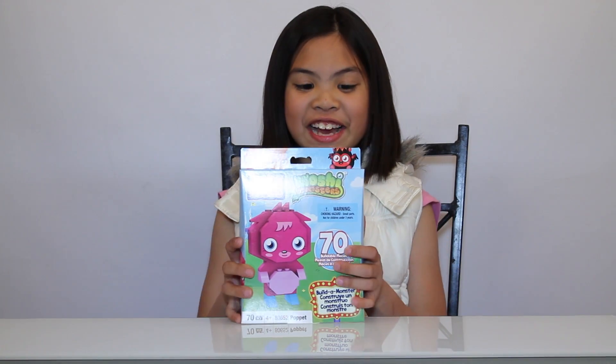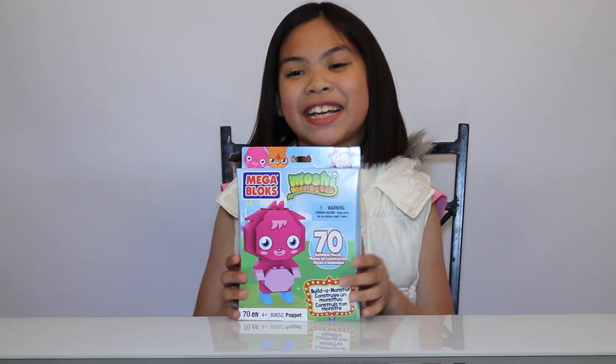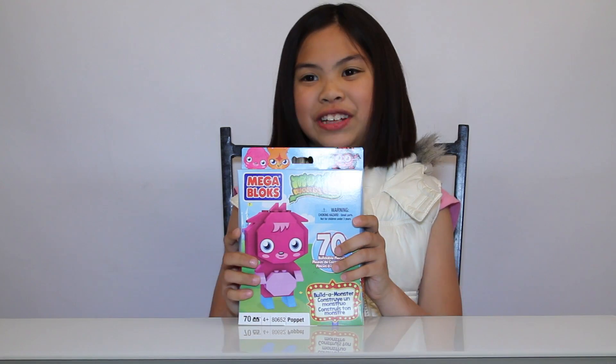Hello Machine Monster fans! Today I got Mega Bloks Puppet! I'm really excited about this because you all know I love Puppet.